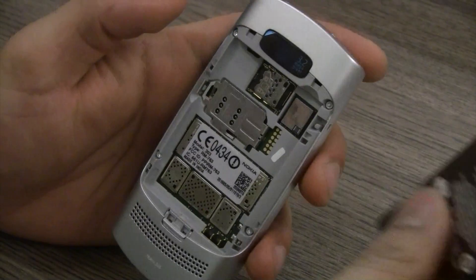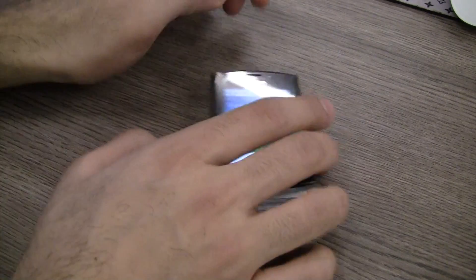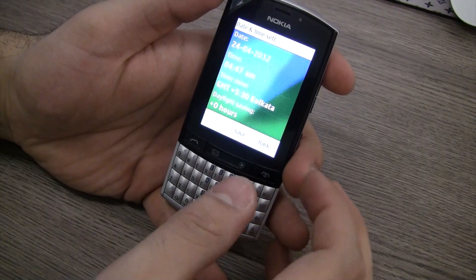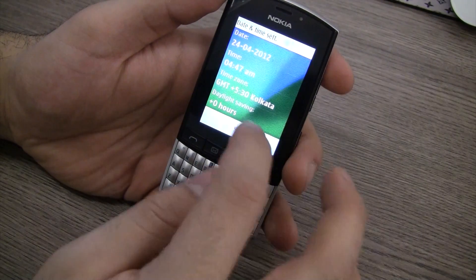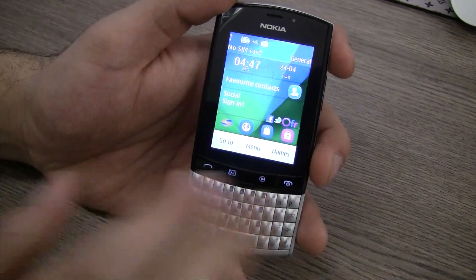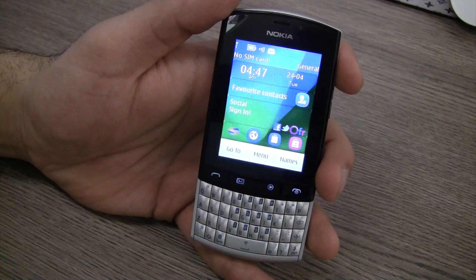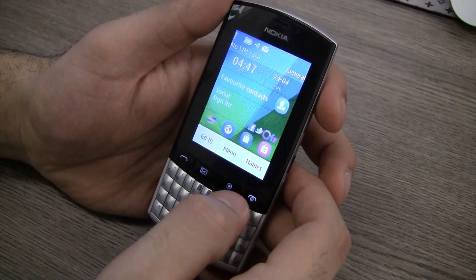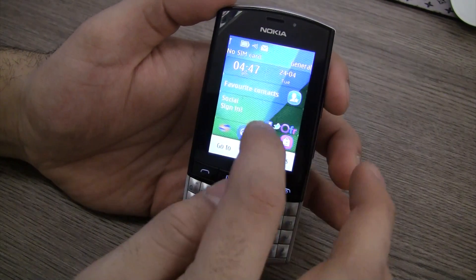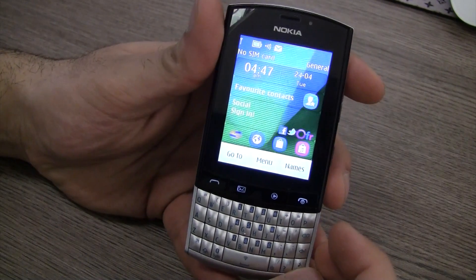Let's go ahead and power on the device and take a look at the user interface. Now the device is booted up. The first thing it does when you turn it on is ask you to set the date and time. On the main screen you'll see the standard layout of Nokia's Symbian series — date and time information, favorite contacts setup, and a really nice touchscreen. You can see social sign-on with Facebook, Twitter, Orkut, and Friendster icons.